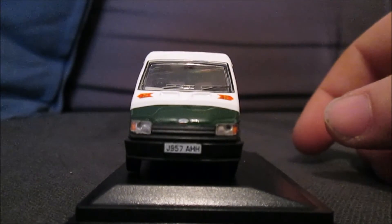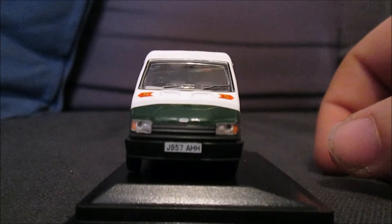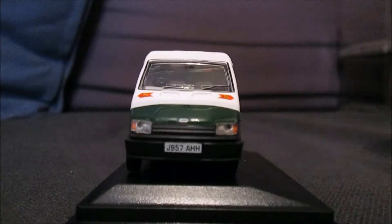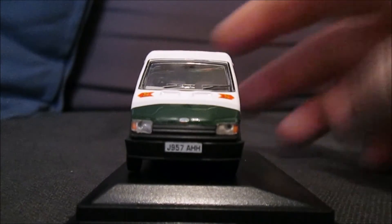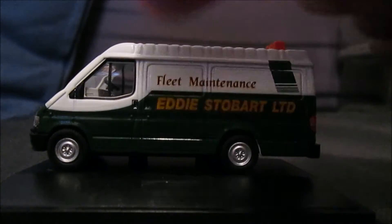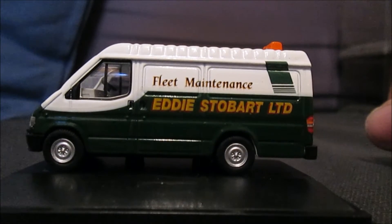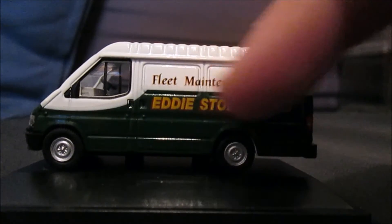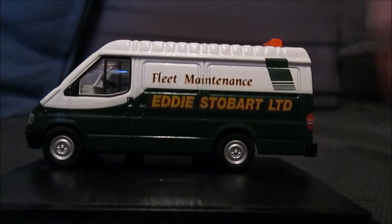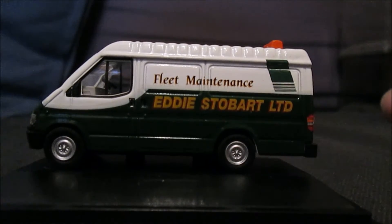It's a J registration van, J957AHH. We've got a nice little Ford badge on there and the two red S emblems which they used to have. On the side in a metallic style font in black with a yellow surround it says Fleet Maintenance. Then in green and yellow with a red border we've got in capitals Eddie Stobart Limited, and we've got the green design up there like the trucks used to have.